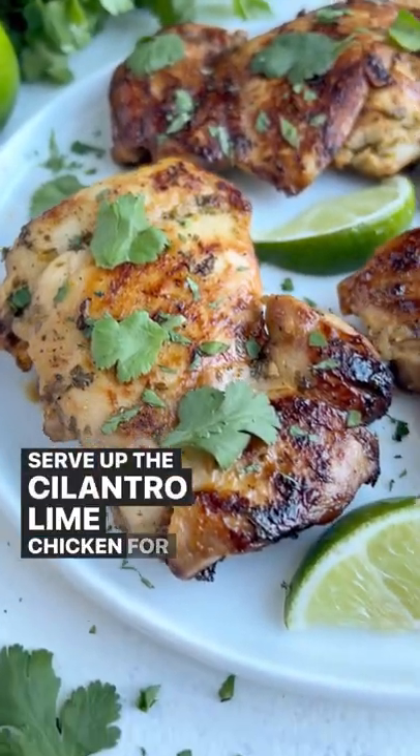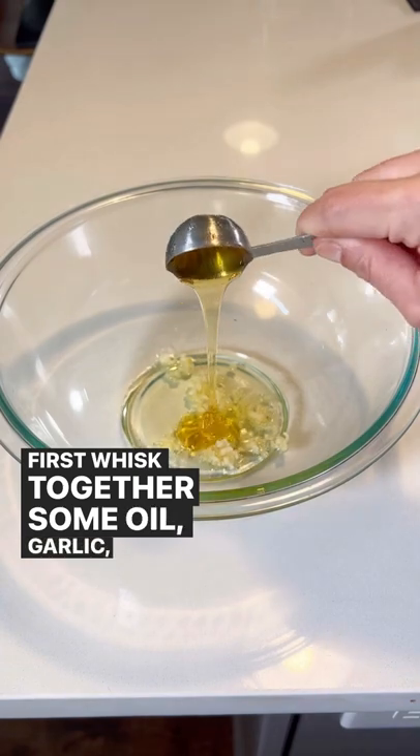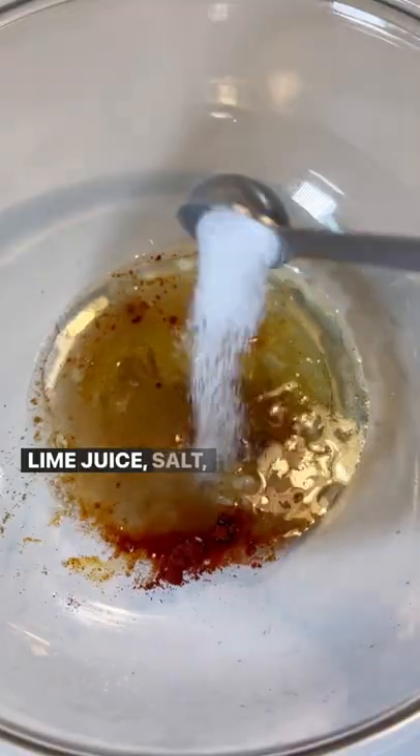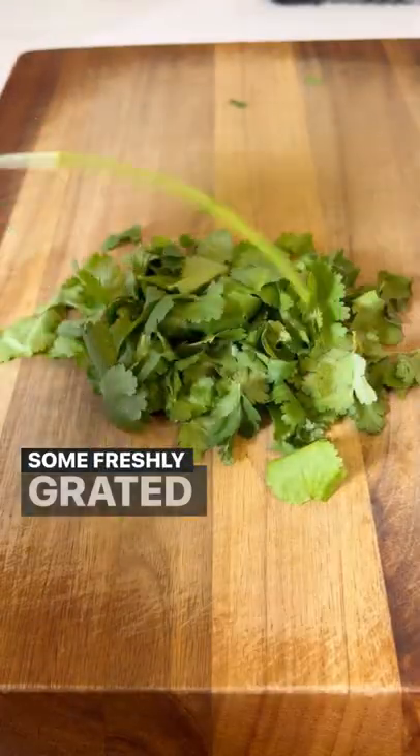Serve up the cilantro lime chicken for a simple dinner tonight. First whisk together some oil, garlic, honey, cumin, paprika, lime juice, salt, and black pepper in a large bowl, along with some freshly grated lime zest.